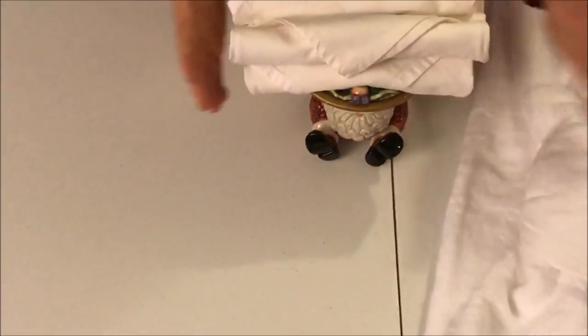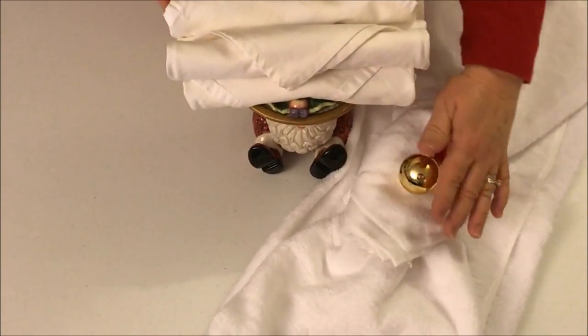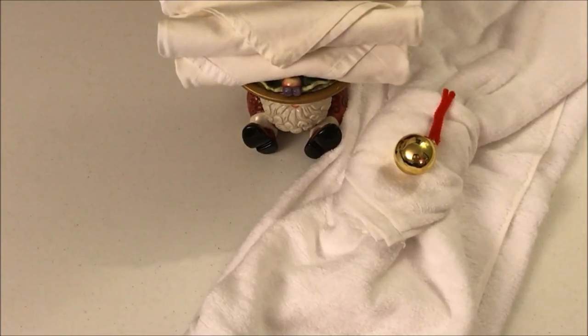Now this is what I'll have in my bathroom. I'll have Santa holding these cloth napkins for my Christmas guests, and I'll have this pretty towel along with some other things. Happy Christmas to you.